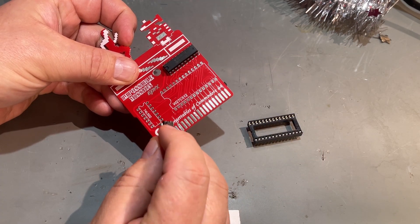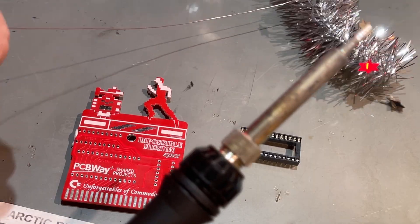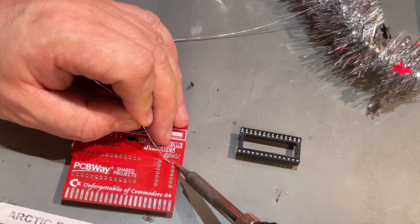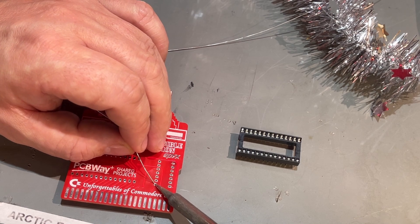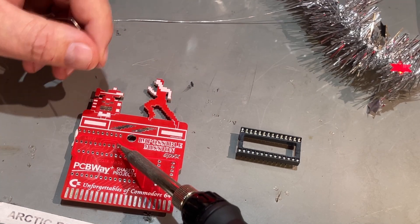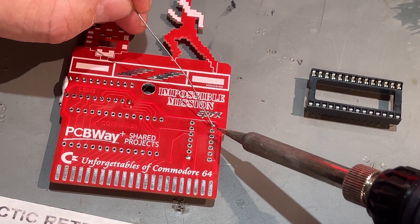Make sure the notch points in the same direction as the notch on the silkscreen. Then it's just a simple job of soldering all these pins. And we all like a little soldering session, don't we?